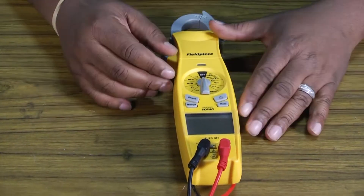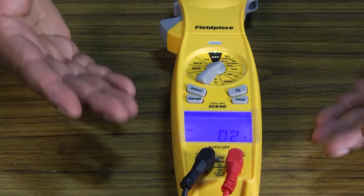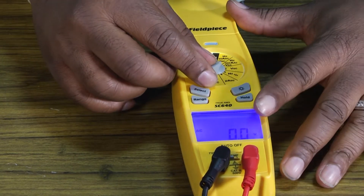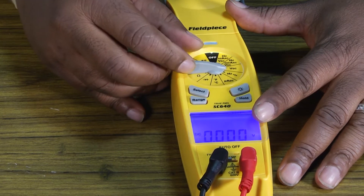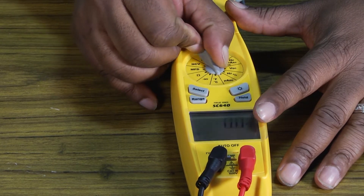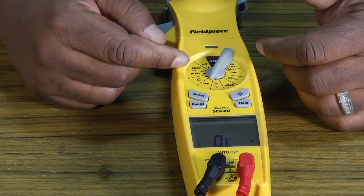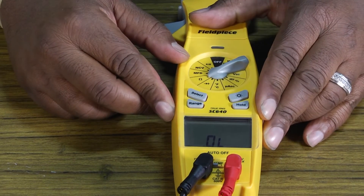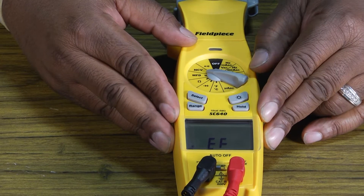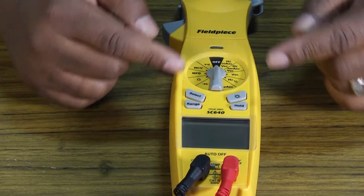Now that we've got it all batteried up, we can turn it on and set it to any setting. We can push our backlight in case we're working in a dark area. This meter has settings for volts AC, volts DC, a hertz setting, a micro amp setting, a temperature setting — you can get both Fahrenheit and Celsius — a diode testing setting, ohms, microfarads for testing capacitors, non-contact voltage, and continuity. Then it cycles back to off.